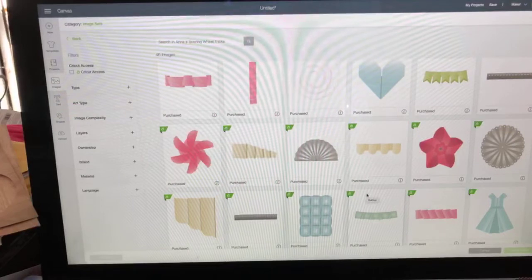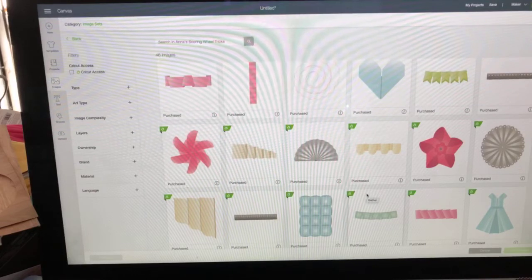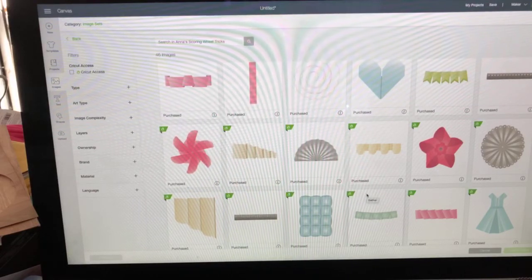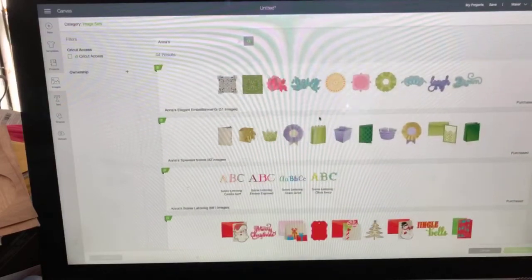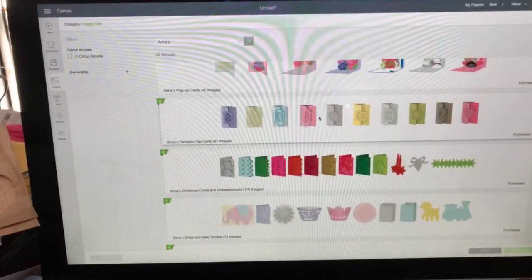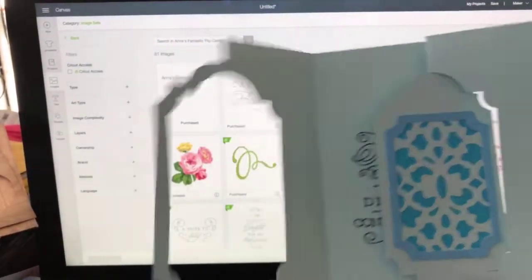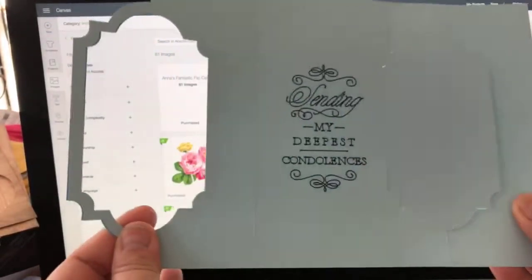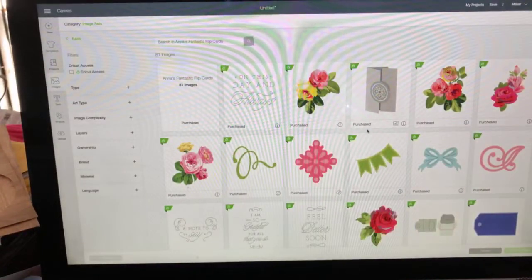Let's say you're just getting started and you just want to make one card - make an Anna Griffin card without having to pick and choose everything. Let's make a Fantastic Flip Card - they're folded in such a way that when you open them, the little feature in the front just kind of flips around. It's cute and not overwhelmingly much work.